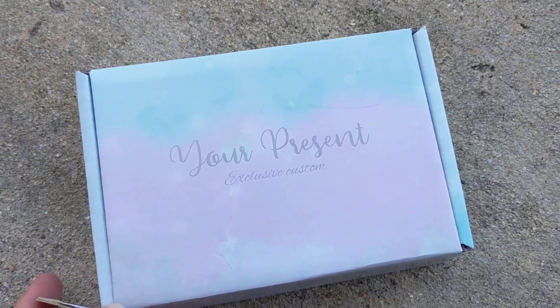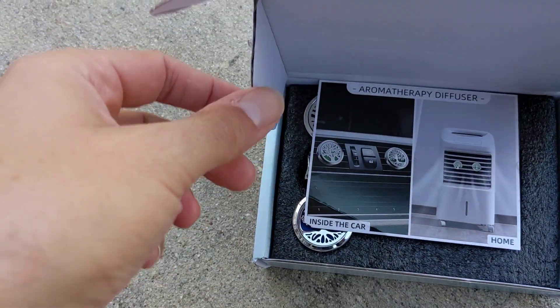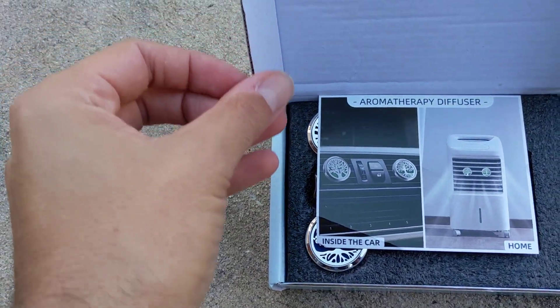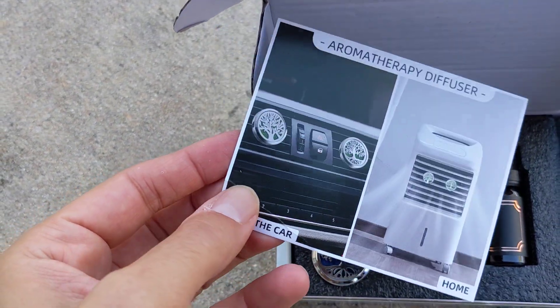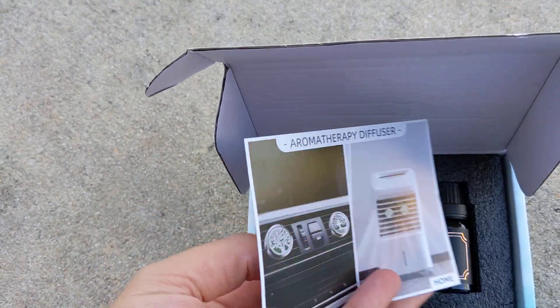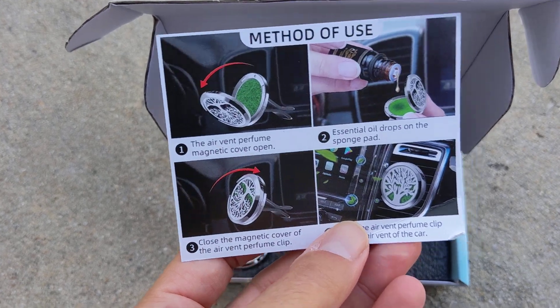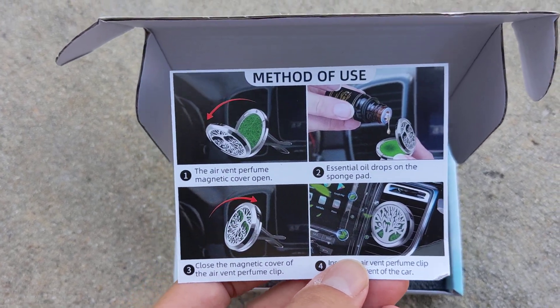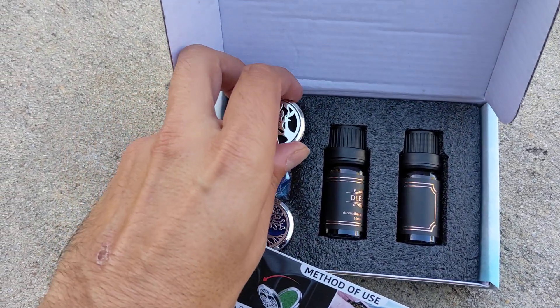Here is an unboxing of the essential oils for the car. This is how it comes - it shows you how it can go in front of any air filter to make it smell good. I'm going to try this out. These are the instructions. I like that it's actual essential oil and not chemicals.